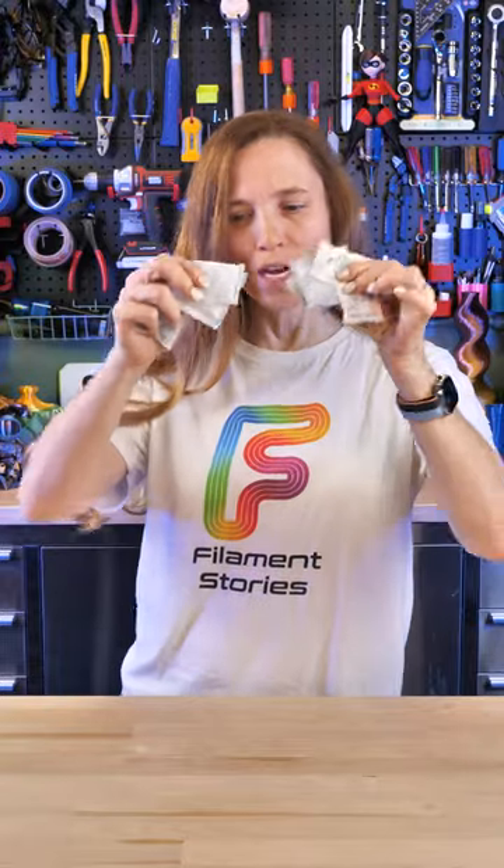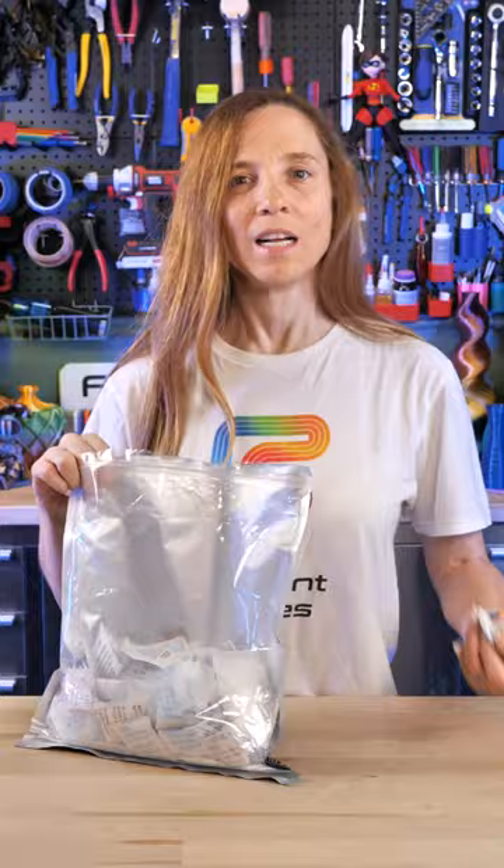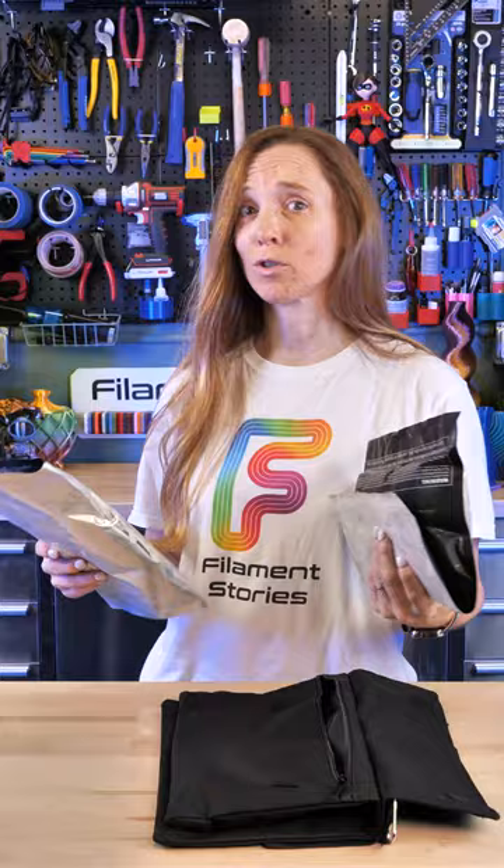Is it just me or do you guys save all the little silica gel packets from your filament and other products? I keep my filament in a climate-controlled room, so I just need to do something with these. I came up with an idea — I'm using them as weight to hold the boom arm down on one of our studio lights, and I put all of it in this bag.